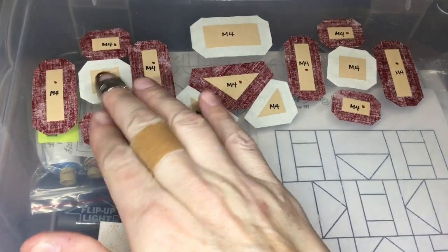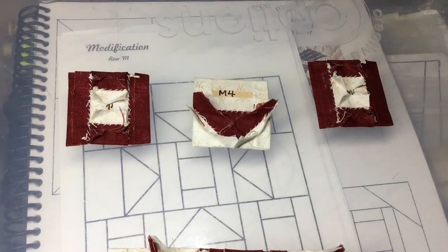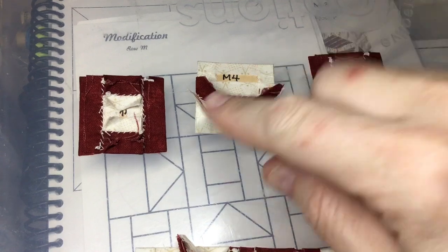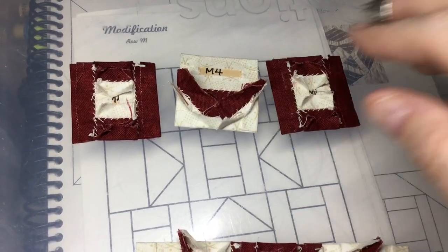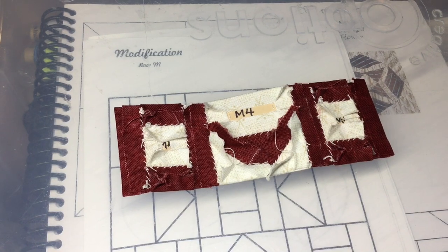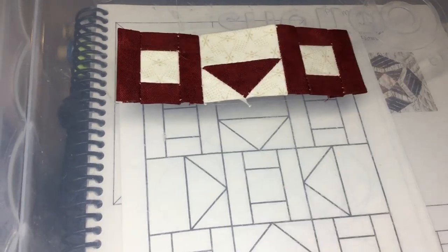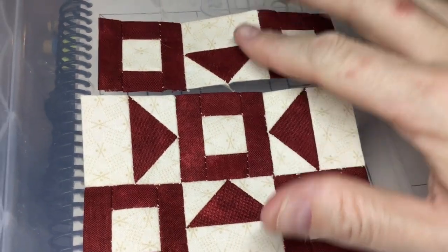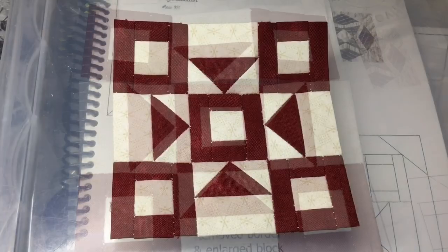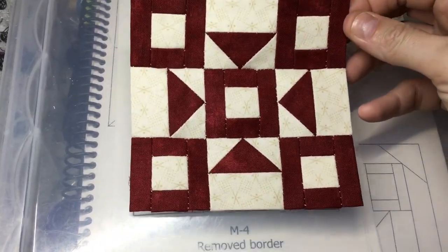I'm going to move on to my top row and assemble those units. I've got each of my units assembled for my top row and so now I will connect them to form the row. My top row is all assembled, so now it's a matter of making sure I get it in the right direction and attach it to my other two. I've got all three of my rows attached and my M4 block is complete.